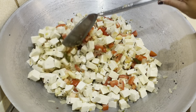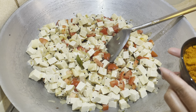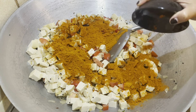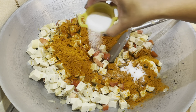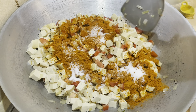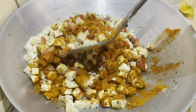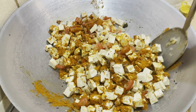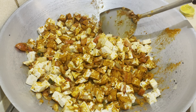Now put in the curry powder and the salt, stir it through, and let it cook for a while. If it looks too dry you can add a little bit of water, but we don't want the curry to be too watery — it's supposed to be quite a dry-ish curry.